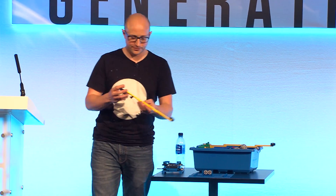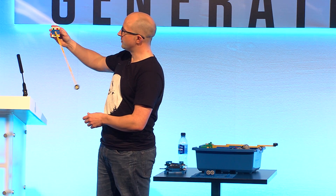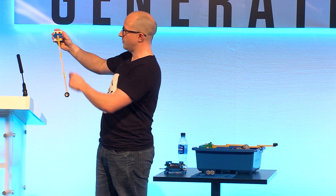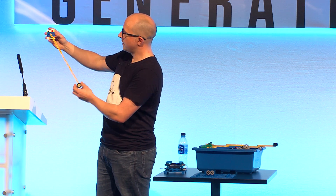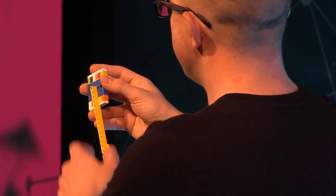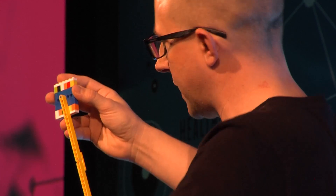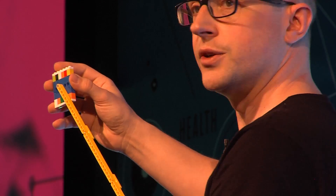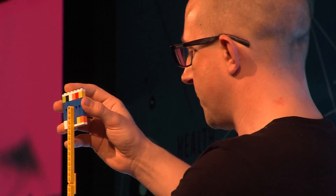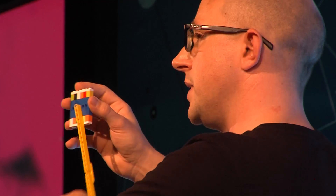So let's start with the pendulum. Here's a simple pendulum — quite simply a thing that swings. What you've got here is a pivot, a beam, and a weight on the end. When you let go, it wants to fall due to gravity. But because there's a pivot here constraining the motion, it can't just fall down — it has to fall down and across. As it does so, it picks up speed. At the bottom, it's got enough speed to carry on up until gravity stops it, slows it down, and it comes back and repeats.